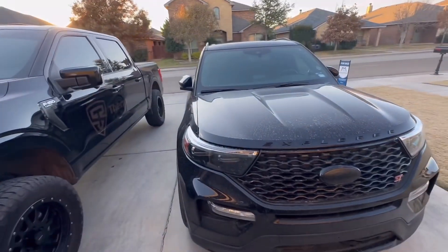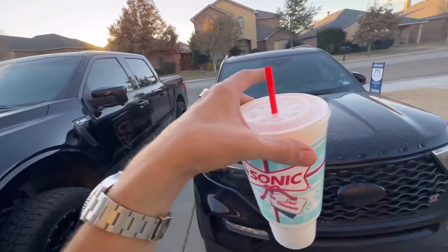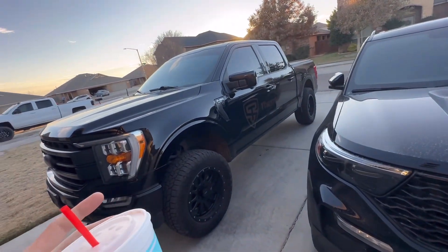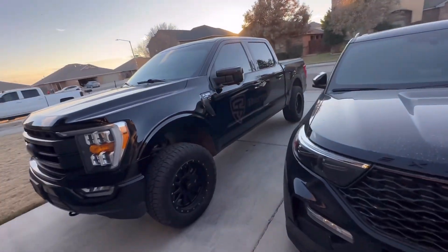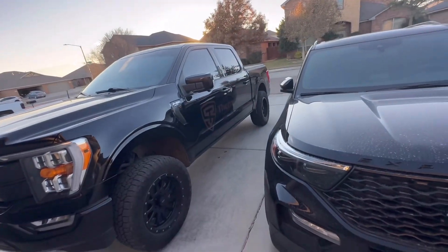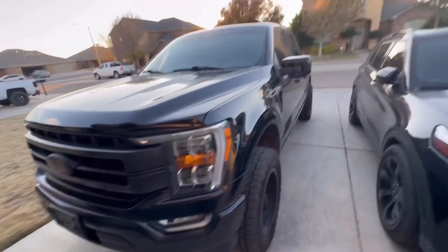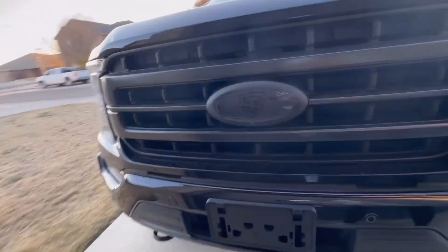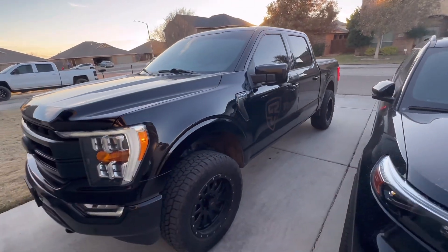There's a big divot near my house where the Raptor absorbed it smoothly, but stock this truck bucked you like crazy — it bounced like it couldn't control itself. Now with the Fox suspension it just absorbs it and you're right back — no more bounce. The truck rides phenomenal and looks killer. I always get black on my vehicles and it looks so good. Super pumped on the truck, really enjoying it — I'll give you guys another update next time.